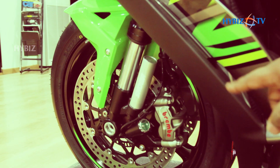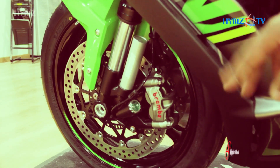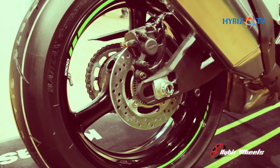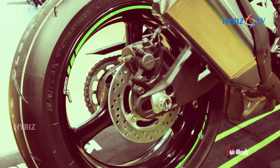It also comes with a fully adjustable rear suspension. You can adjust the tension — both compression and rebound. At the rear it comes with Nissin calipers, which are also top-level MotoGP calipers that give you powerful braking.